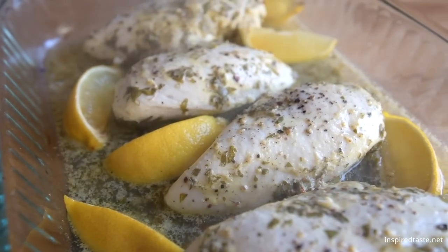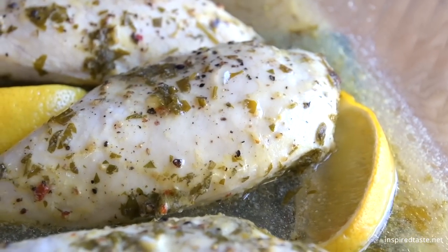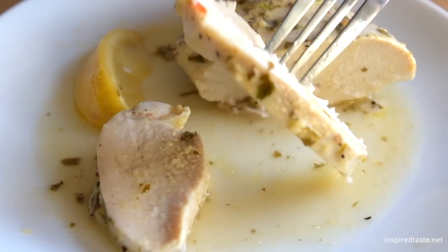Let the chicken rest about 10 minutes, then serve drizzled with some of the liquid left in the baking dish. It's delicious. Enjoy!